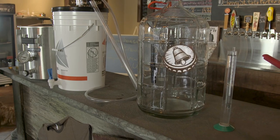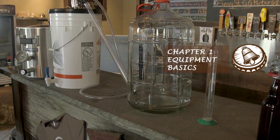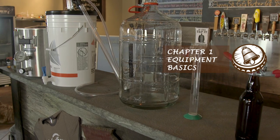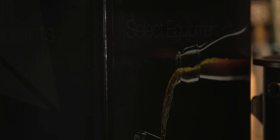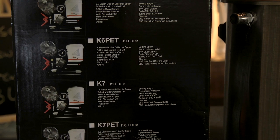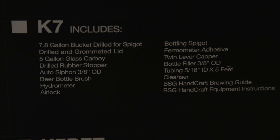Thanks for joining us for this video. Today we're going to be looking at the basic equipment of brewing. Like any hobby, you need a basic investment in equipment. The equipment that we suggest is the BSG Home Brew Starter Kit and a five-gallon stainless steel pot, which will cover you for almost every brew that you make with extract.